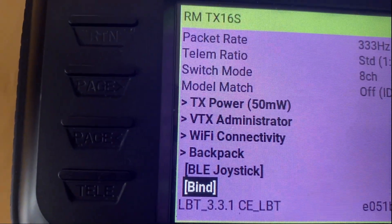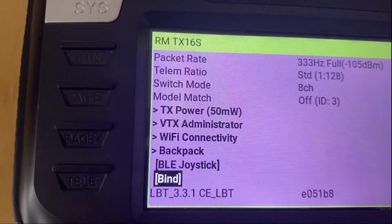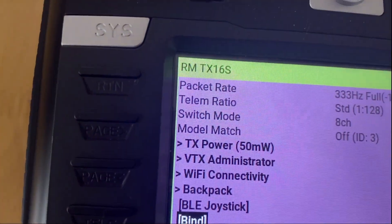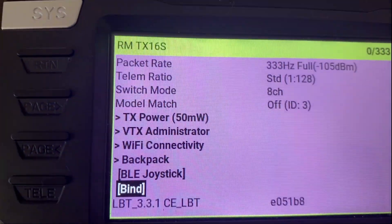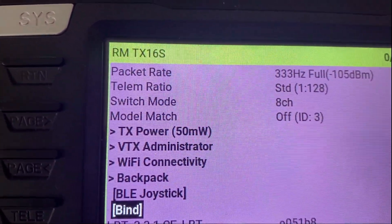One thing to note: sometimes it doesn't bind the first time. If that happens, don't panic — try it a couple more times and generally within two or three attempts it will bind. So that's how easy it is. Hopefully you've now learned how to bind.